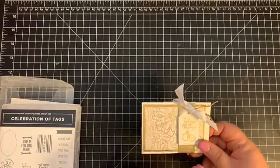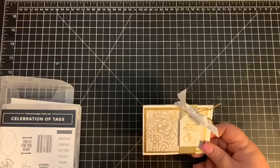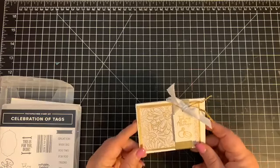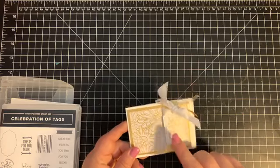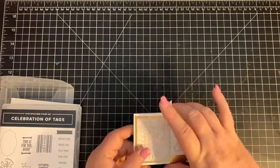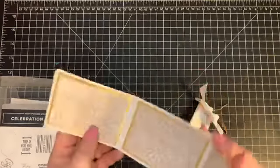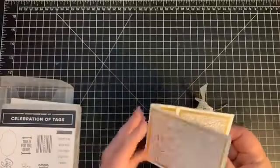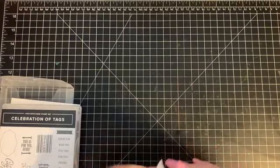I'll apologize ahead of time — I meant to do gold embossing but my embossing powder is not good, so I went with my gold ink. I know it is retired but we can get it on Amazon. The gift card holder is just a belly band and it opens up so you can put a gift card and a message inside. I thought it would make a cute birthday or wedding gift.